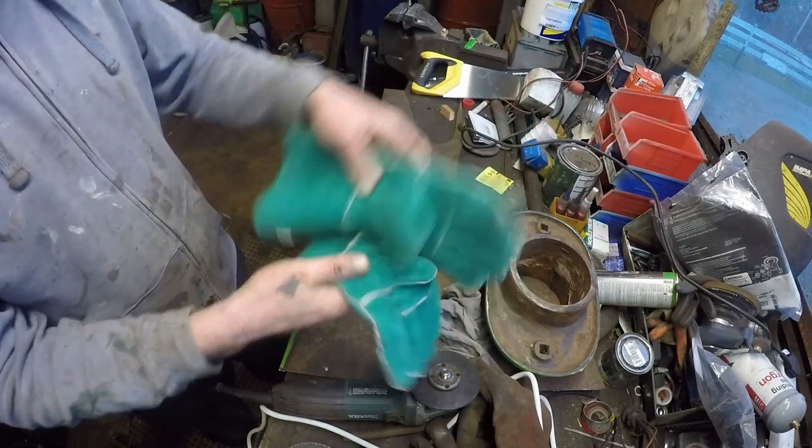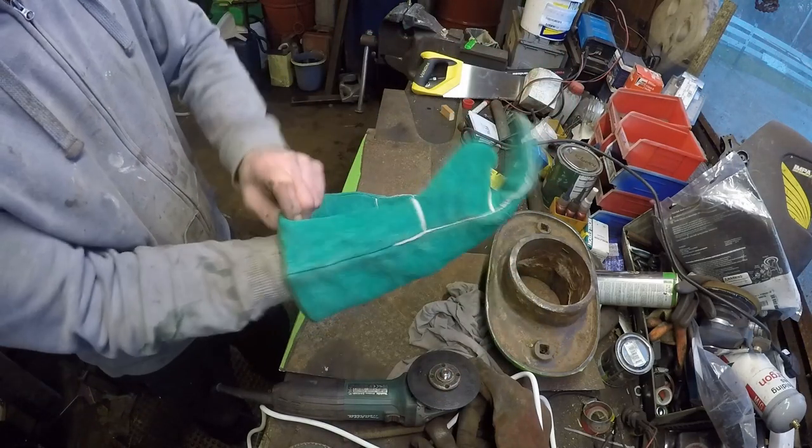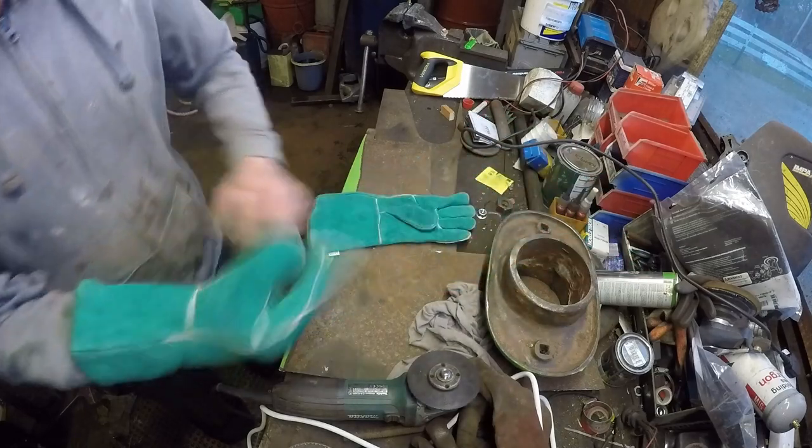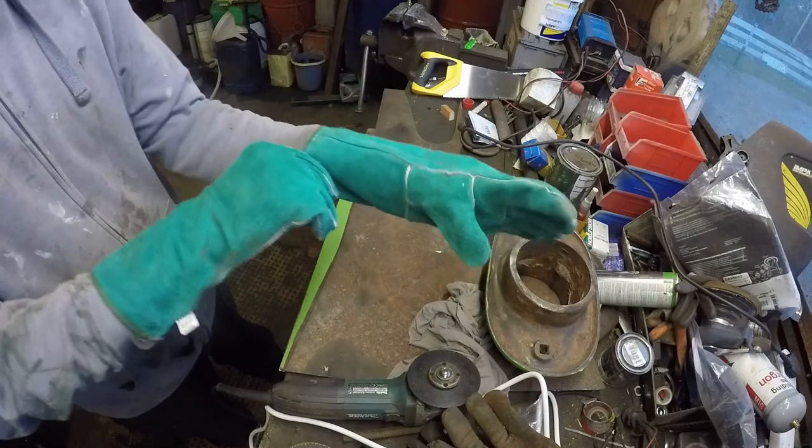First of all I need to say a massive thank you to my subscribers Dave and Sue, who sent me some new gloves because they felt sorry for me because my old ones had holes in them. So thank you very, very much. I chose green.